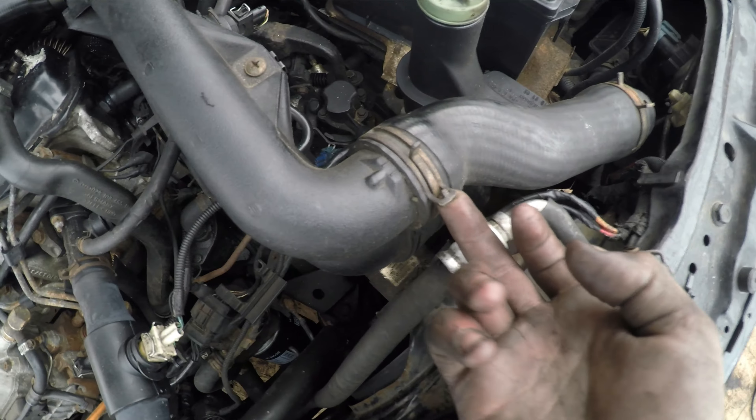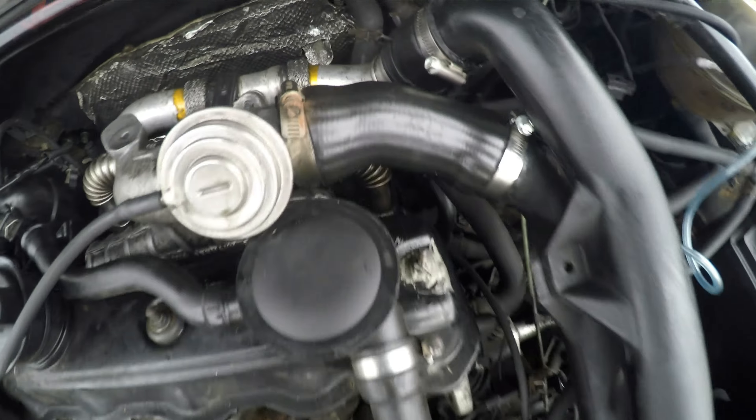I've also been replacing all these — Volkswagen uses these spring clamps on this car and they're a pain to maneuver. So I've been replacing them with hose clamps that I can actually easily undo.